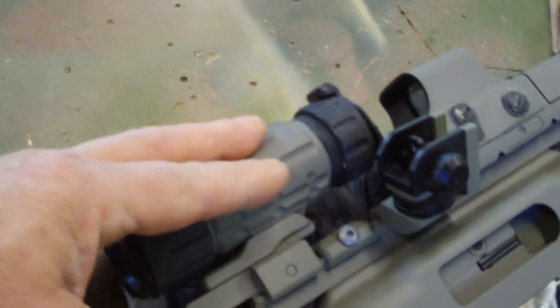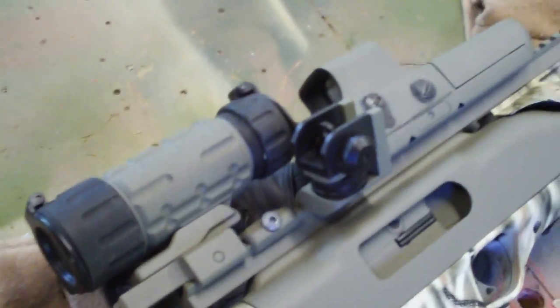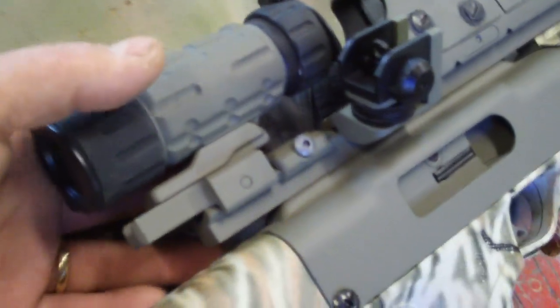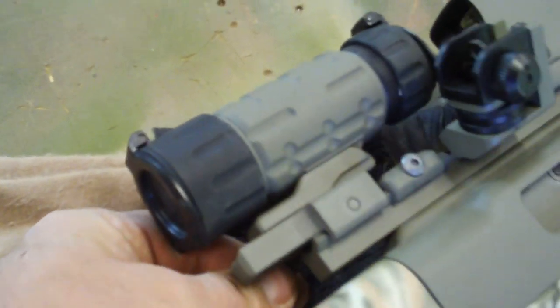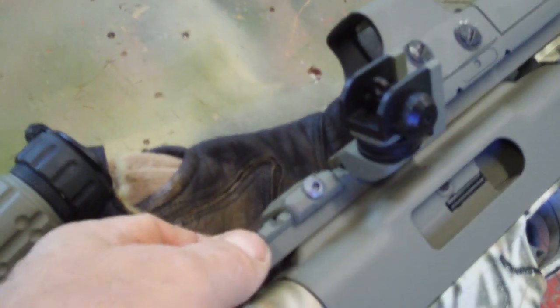A magnifier may be something to consider if you have a red dot or holocyte and don't want to buy a separate scope, or you want to take some longer shots. This is a UTG — it's pretty cheap and it mounts and dismounts really nicely. It's not terribly heavy; you could carry it in your range bag and just pop it on when you want to take longer shots.